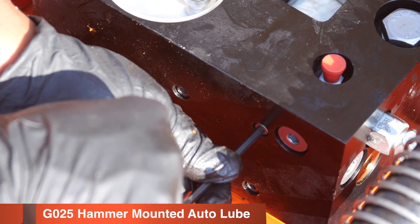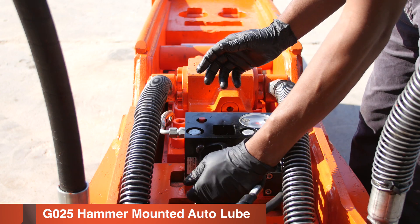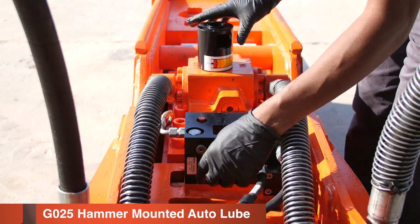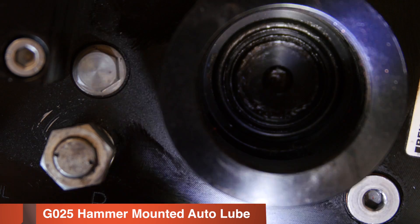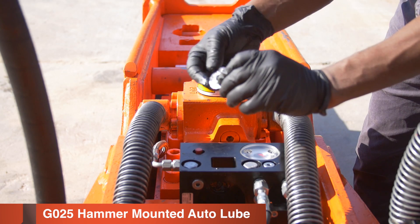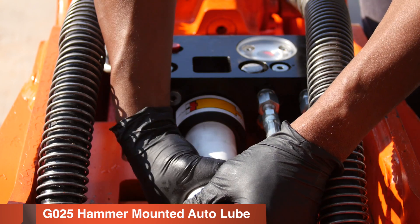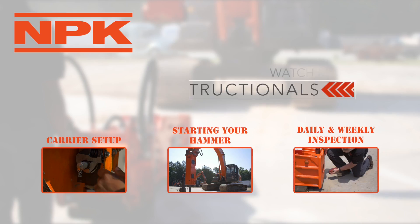If changing a flat seal in a G025 Autolube, the cartridge adapter must be removed first. After removing the cartridge adapter, remove the flat seal and O-ring. Inspect the lubricant passage for contamination. Apply a light coat of grease to the new flat seal and O-ring, then install. Reinstall the cartridge adapter and grease cartridge, ensuring no air enters the system.